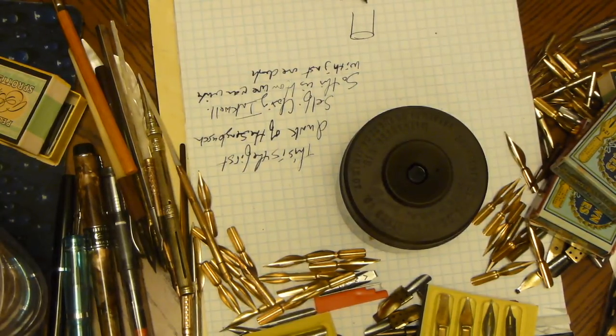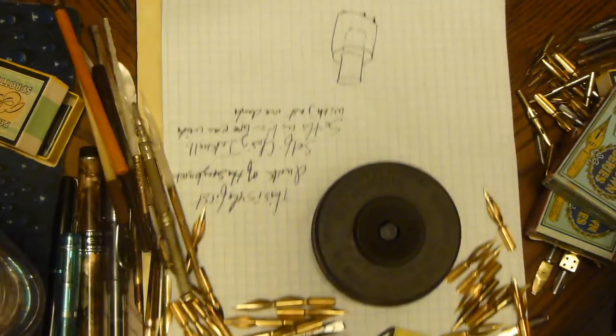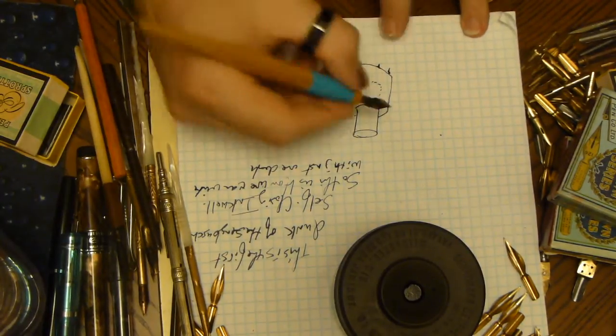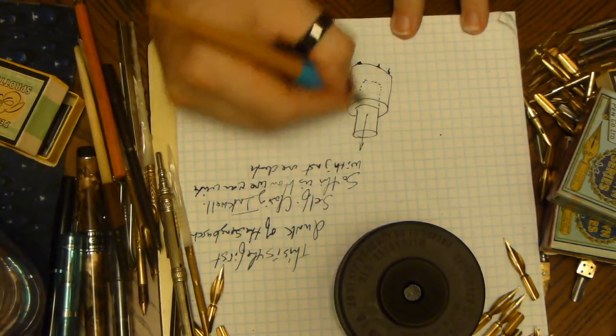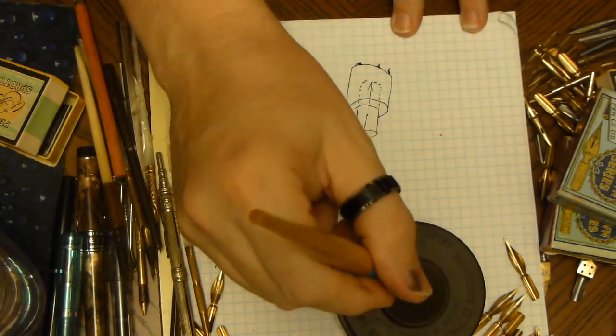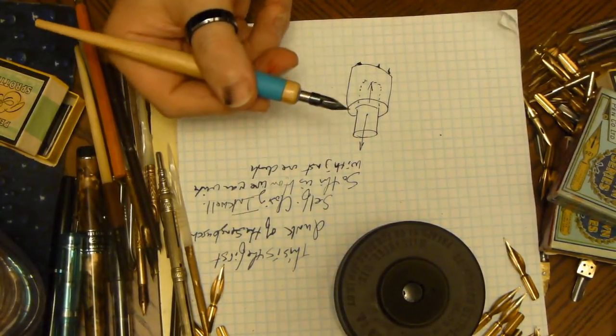If you looked at it, it's this float that sits inside this little mechanism with feet on it. Here I am drawing something you can't see — there you go. This little piston is what's going up and down. So when I dunk it in and bring it back up, that little piston comes back up, and I can see I got about a quarter of an inch of ink on the nib.